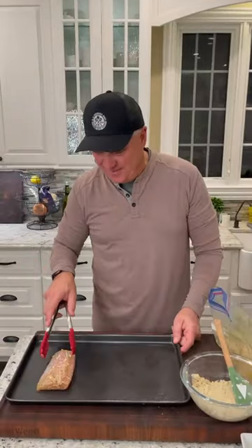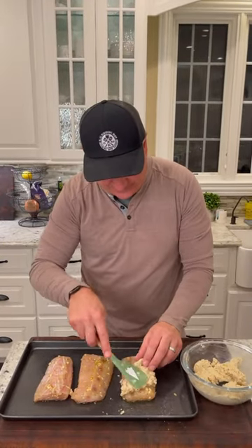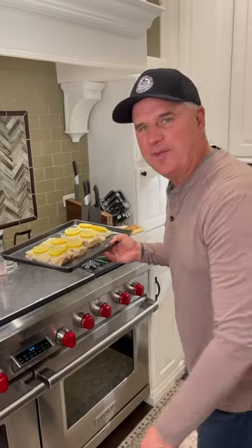Grease the pan up, lay the mahi-mahi filets out. I'm going to spread this mixture on top. 400 degree oven for about 25 minutes.